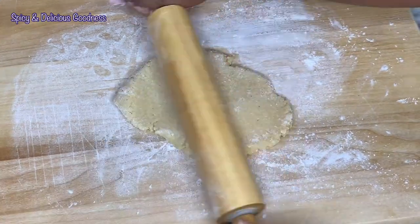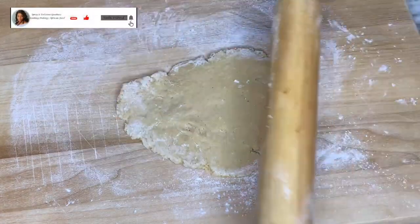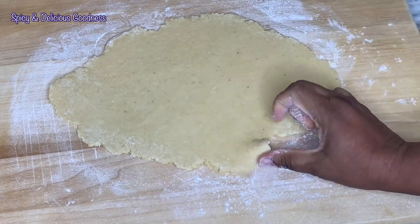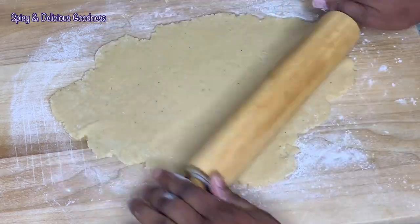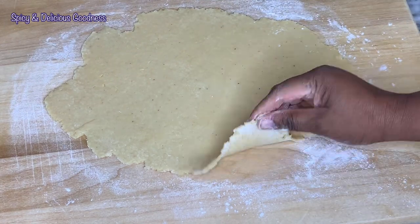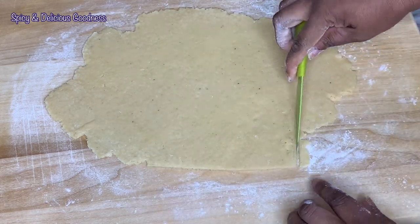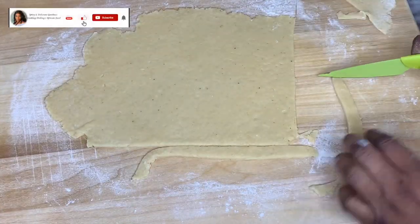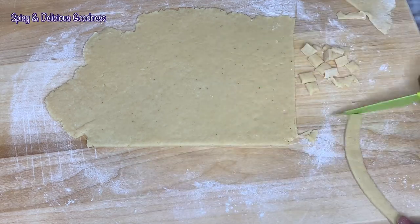If you're new to my channel or a returning viewer not yet subscribed, please click the subscribe button and turn on the notification bell. Try to roll your dough from the inside out because the middle tends to be thicker. After rolling the dough to my desired thickness, I'm going to cut off the rough edges and save them for later. The first style I'll be cutting is the classic chin chin — the common regular way most people cut it. Cut your dough into strips and then cut them into little squares or rectangles.